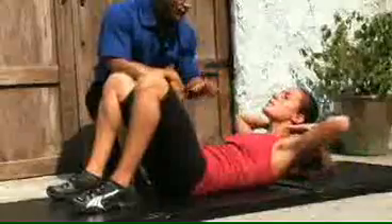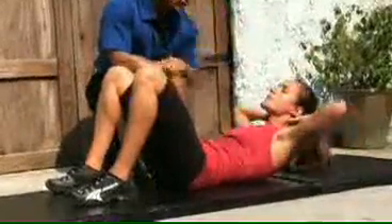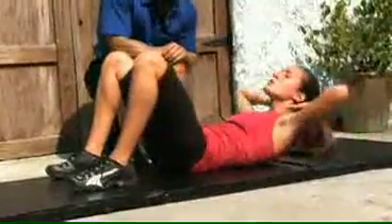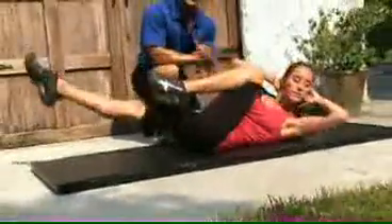Notice how her neck is nice and straight — she's keeping her eyes focused on the ceiling. Up, up. Bicycle maneuver — go again, beautiful. You've got to really work those abs. Nice twist of the whole abdominal. Good job, Giselle.